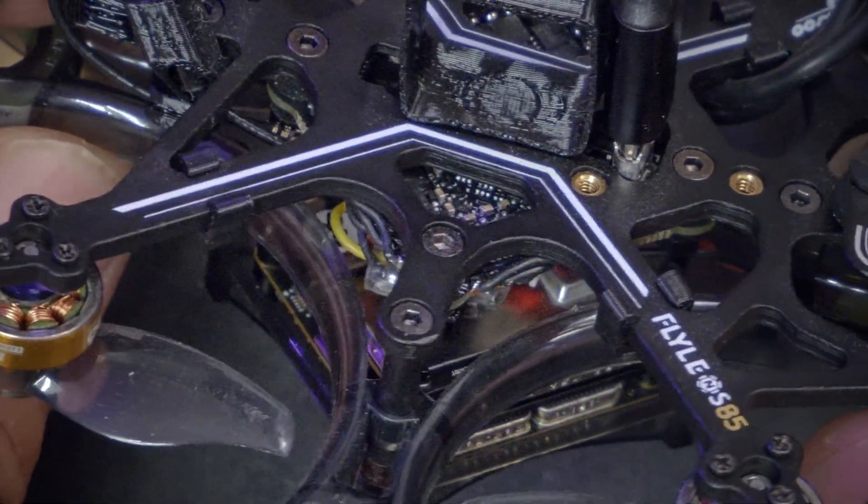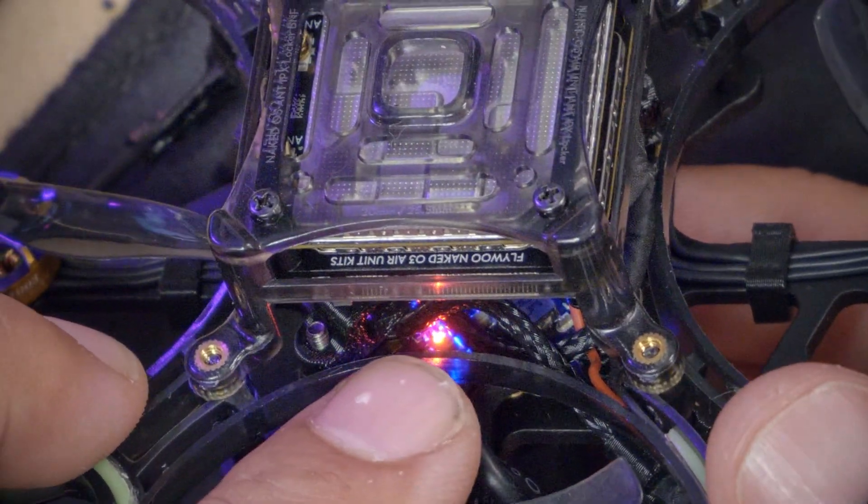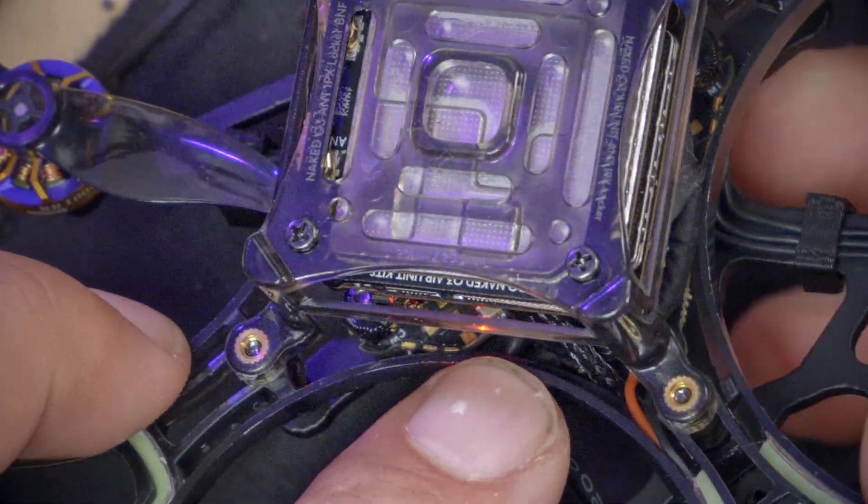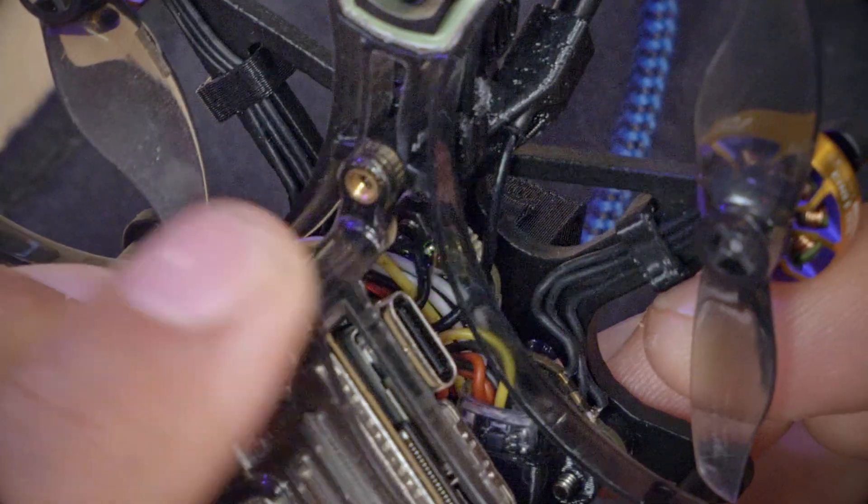The next thing I'm going to do is look around this quadcopter for the LED that belongs to the receiver, because that LED is going to tell me what the receiver is doing — is it bound, is it binding, et cetera. Typically on a flight controller there are three LEDs: the power LED (this red one), the status LED (this blue blinking one), and the receiver LED (this fast-flashing green one). From experience, that fast flashing means the ExpressLRS receiver has gone into Wi-Fi mode. You can connect to an ExpressLRS receiver over Wi-Fi via your web browser to do configuration, but we're going to try to skip that step.